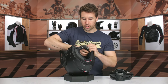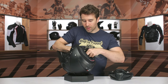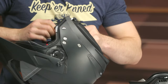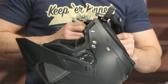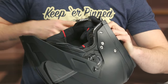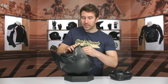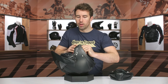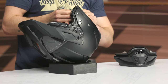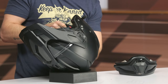The chin strap is a ratchet style — pretty straightforward. Removing the interior liner, it comes out in one big piece, though it takes a little wrestling to get the strap through. The helmet does accommodate the Incom system, and you can bring your own Bluetooth to the party as well.